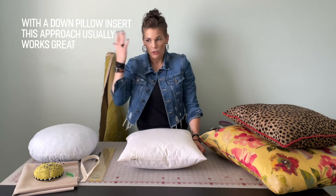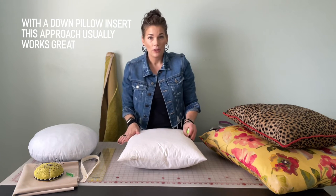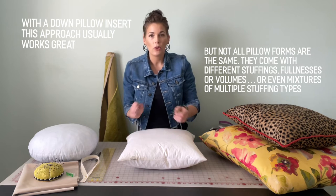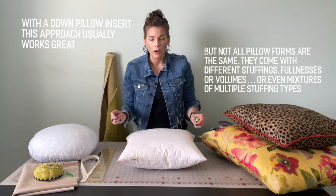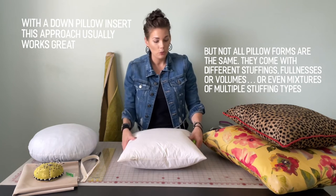You may be asking yourself: why not just start there? If it's an 18 inch by 18 inch pillow, why not just cut it at 18 by 18? With a down pillow, that is usually my approach — I measure the pillow and cut the fabric exactly at whatever the measurements are. But not all throw pillows are the same, so let me show you with this little guy over here.